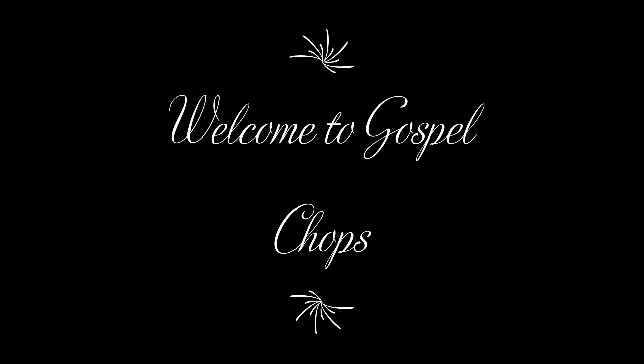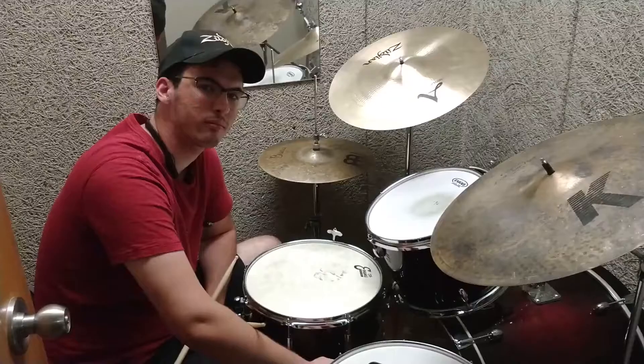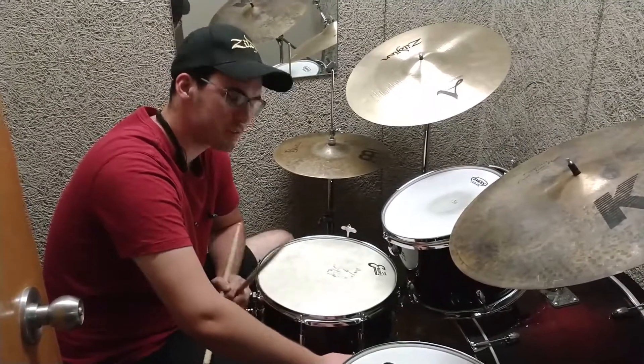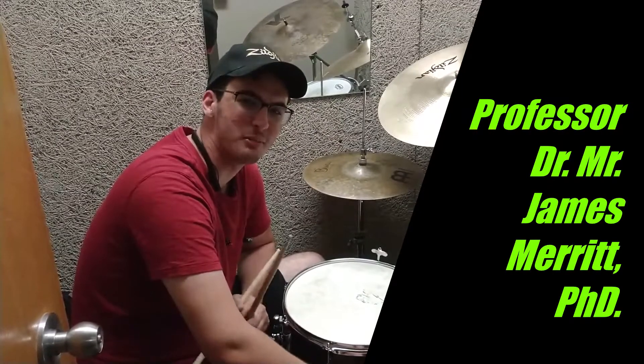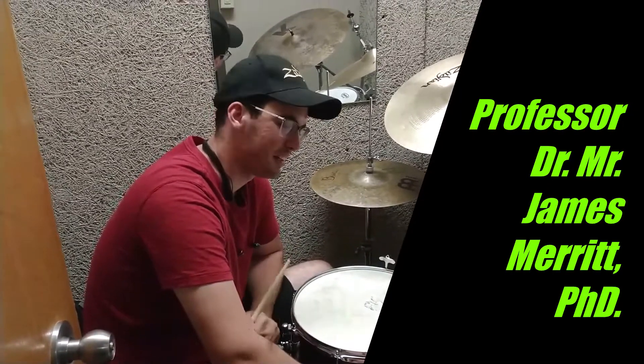Welcome to Gospel Chops. Hey, what's going on, Gospel Chops? It's been a while since I've seen you. I'm Professor Dr. James Merritt, here with another lesson video.